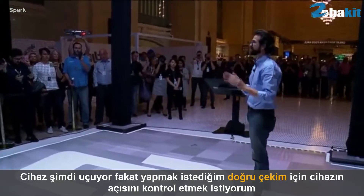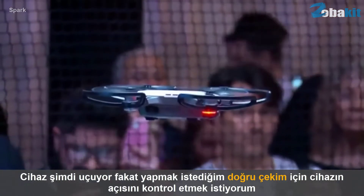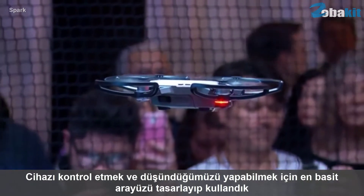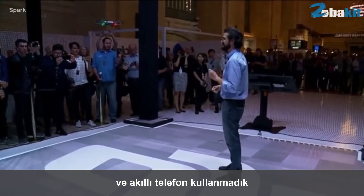Now it's flying, but I need to control it. I want to angle it around to get just the right shot that I want. To do that, we designed an interface using the simplest control interface that we could think of. And it's not your smartphone. Take a look.